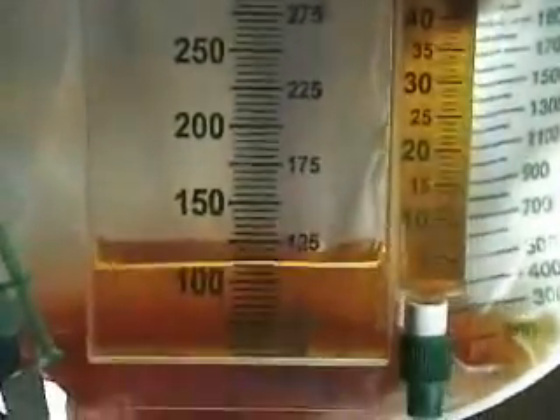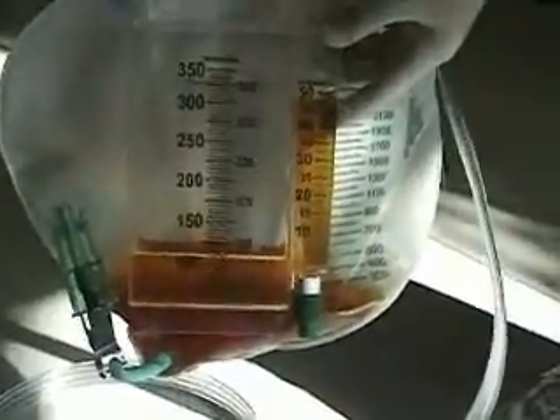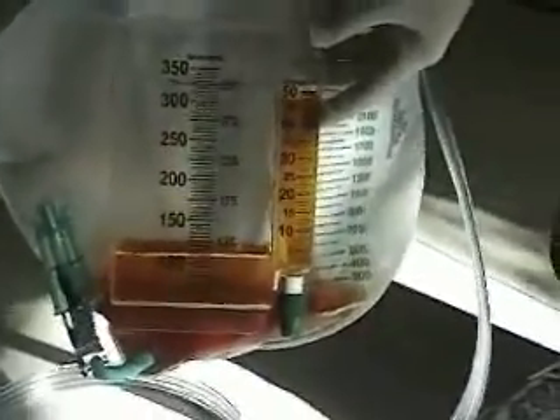This particular Foley bag has a urometer on it, which in the ICU it's particularly important that we measure the urine output hourly. You can see exactly how much urine is in this container, and then after you've marked it and measured it, you can dump it into the bag for that hour and then start fresh for the next hour to measure.